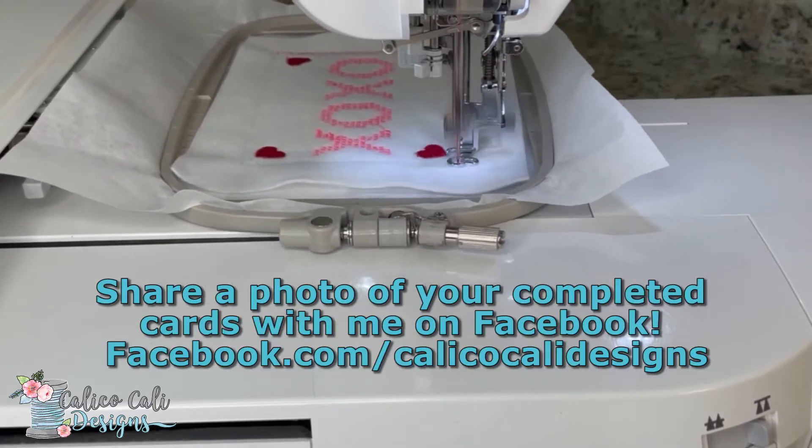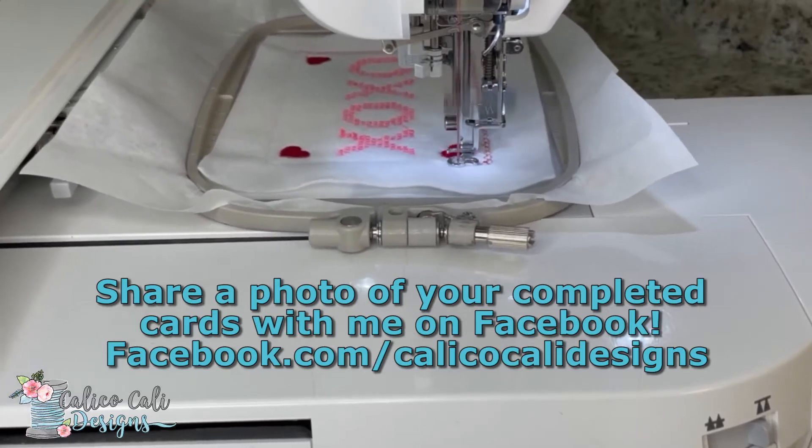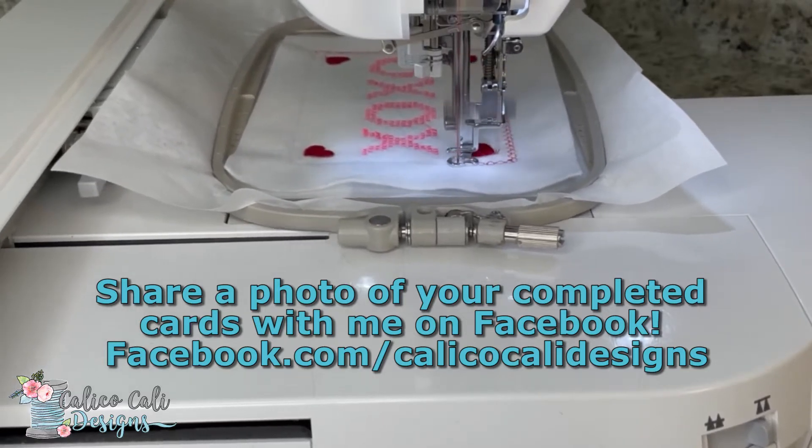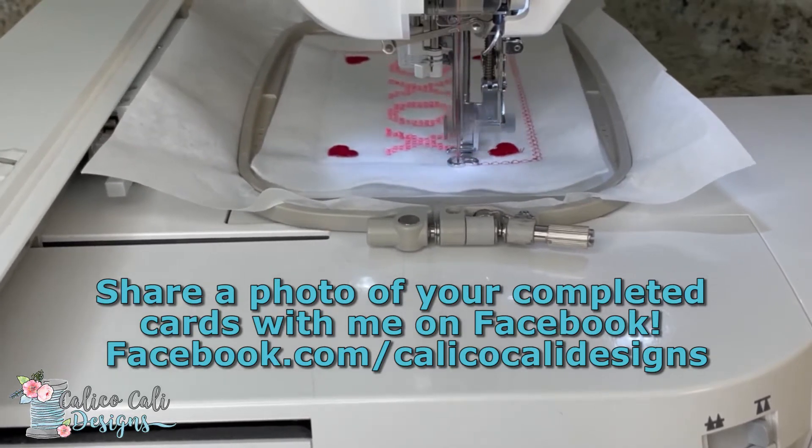If you make these, please share a photo with me on my Facebook page. I would love to see the color combinations that you all come up with.